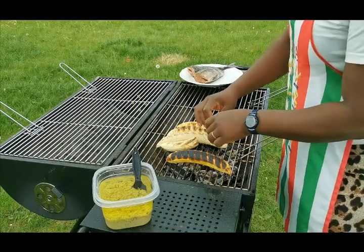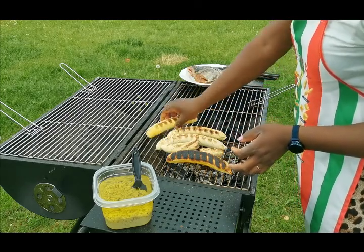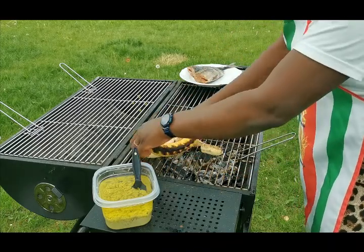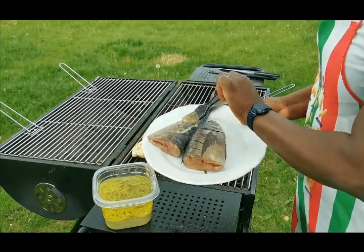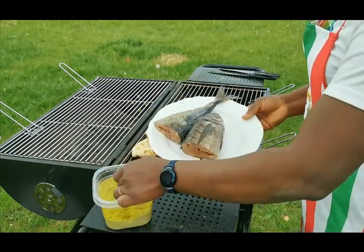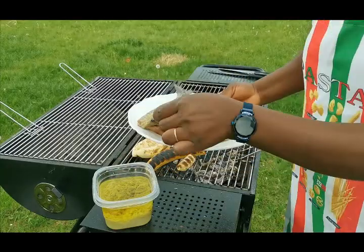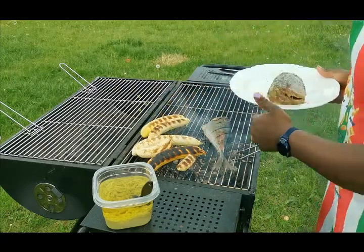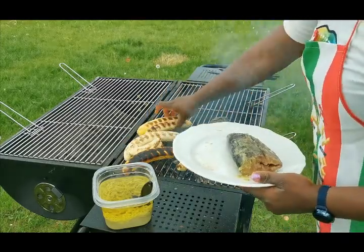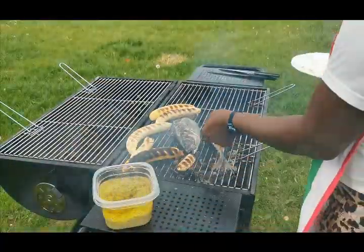Okay guys, it's time to start roasting my fish. I had to put the plantains on before because it takes a long time for them to get cooked — they're almost ready. So to roast, I have to apply my sauce on the fish before I put it on the grill. I'm just going to add my sauce.